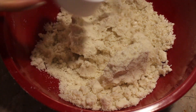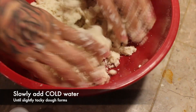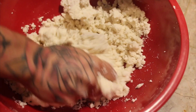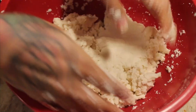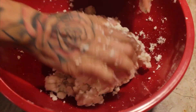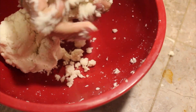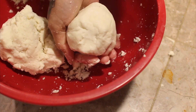Work the butter with your hands — your body heat will warm it up, but it's so important that it stays cold. If it's not workable, put it back in the fridge or freezer to firm up a little. Once you get it into thick, crumbly chunks, slowly add cold water — not warm, not room temperature, just cold. Keep adding and kneading until it forms a dough ball that's not too firm and not too crumbly, kind of a sticky, firm ball you can roll out.